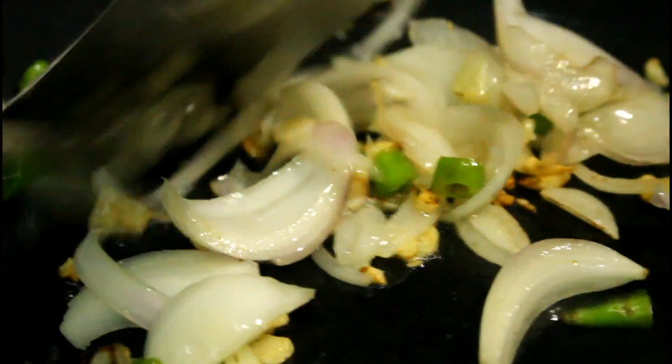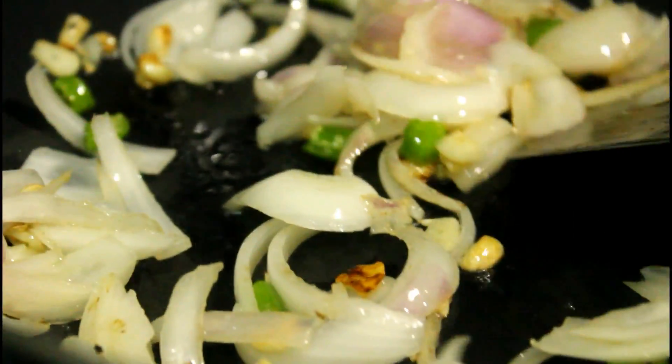Once the onion is all soft and nicely sautéed, we are going to add the tomato puree and mix it well with the onion. I'm going to cook this puree for a few minutes so that the rawness of the tomatoes goes away. I'm adding just one or two tablespoons of water — very little — because I do not want it to be soupy, just enough so the sauce cooks well and the masala doesn't get dry and stick to the pan.